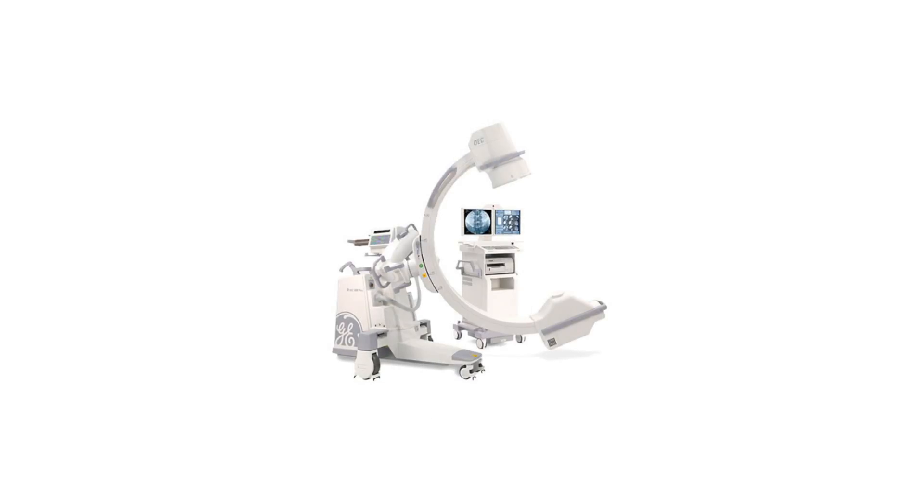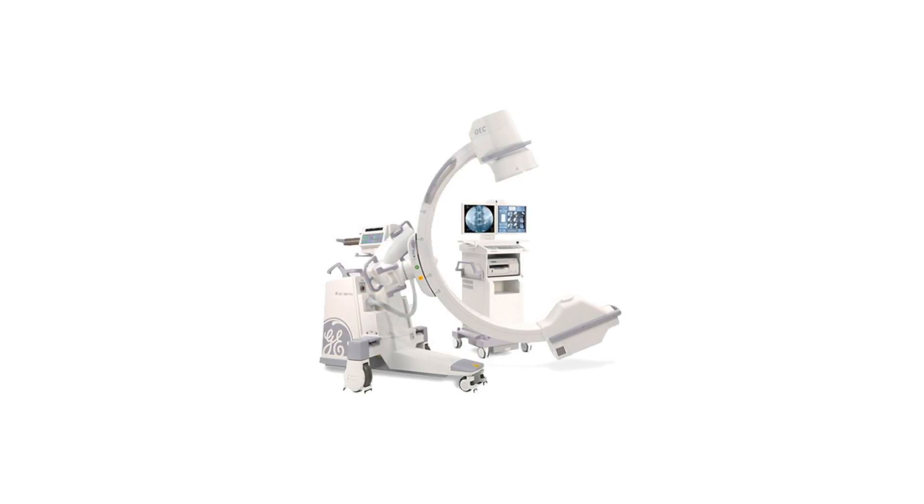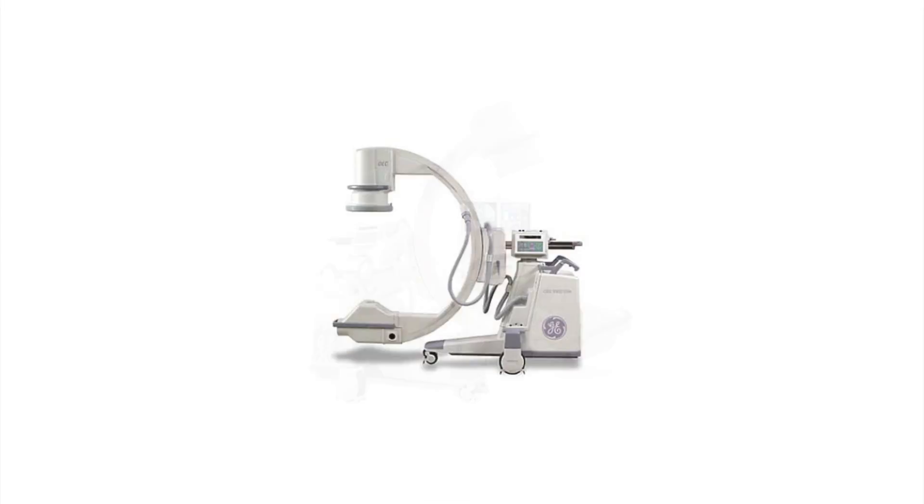Features like the articulating high definition monitors, smart metal distortion control, and patented DRM technology means any OEC 9900 Elite C-Arm you choose will provide superb images.